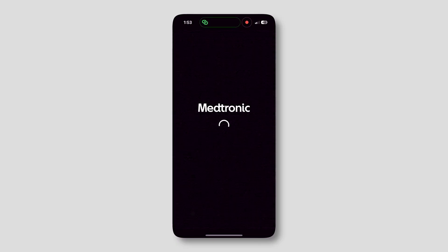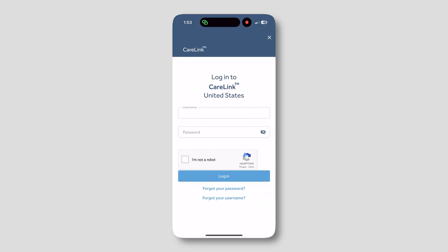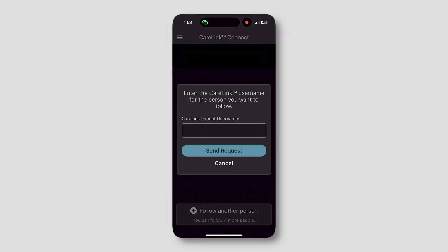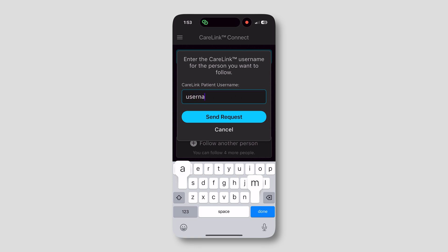If you're the MiniMed pump user yourself and you don't follow yourself, you can just create one Carelink account and that should be enough. First, you've got to download the Carelink app, create an account. Make sure you create the account on the same country as the pump user. Once you're on the app, tap to follow a new user, put in their username and send out the invite.